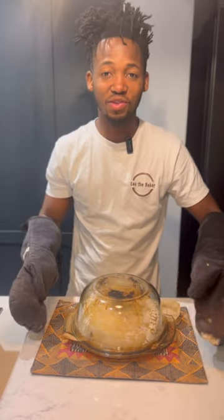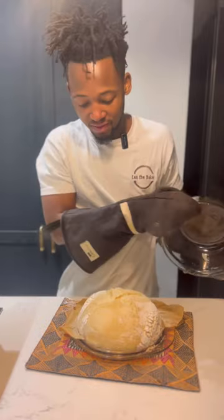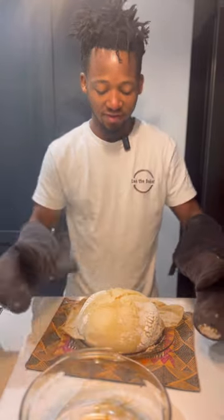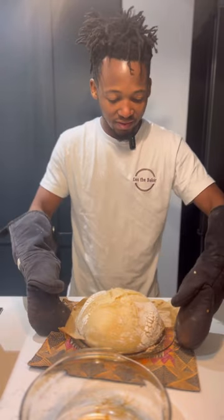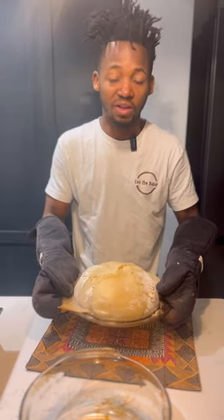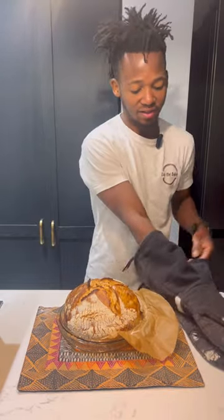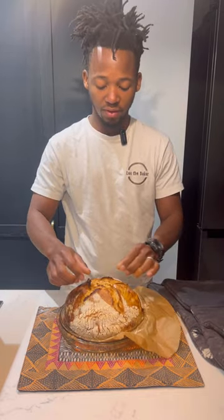After 20 minutes I'm going to remove the lid — looking good. I'm going to put it back for another 20 minutes. 20 minutes later, 40 minutes in total of baking, and the bread is done.